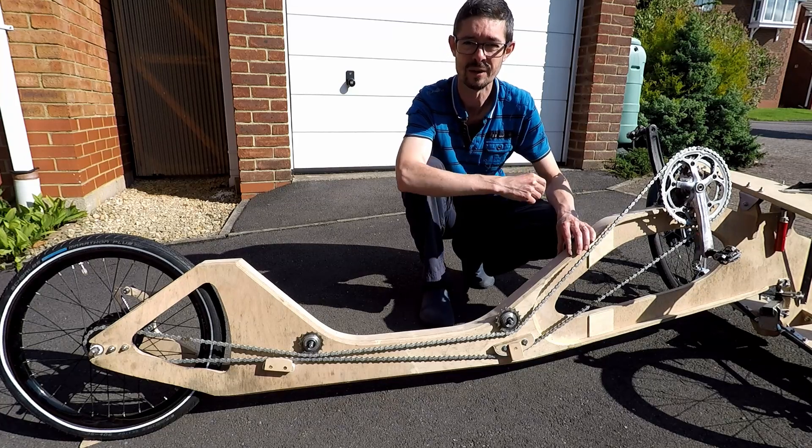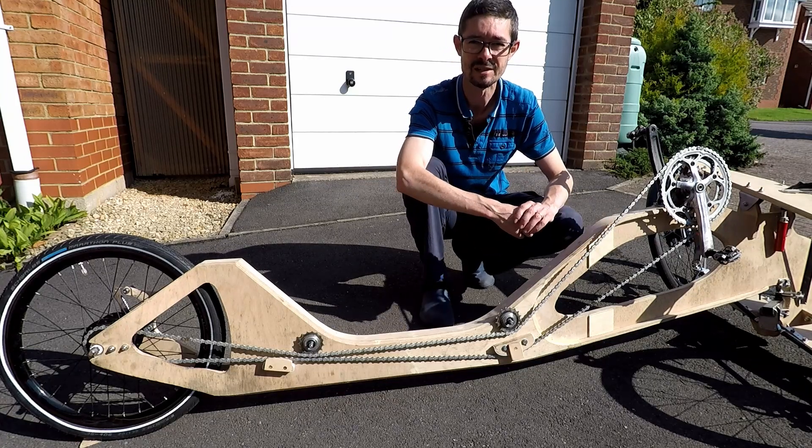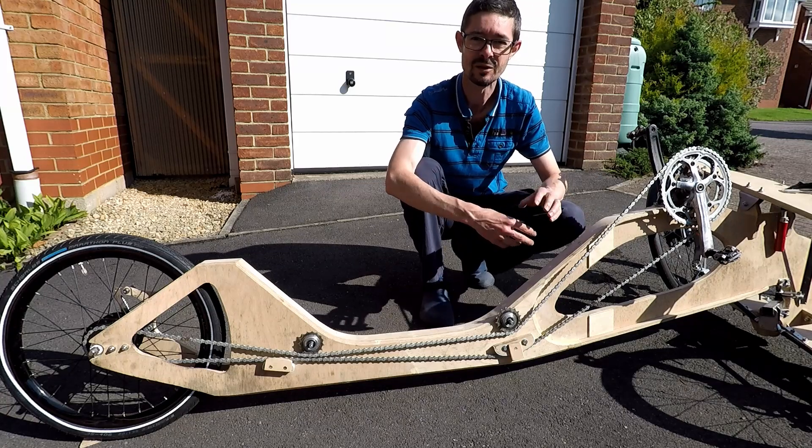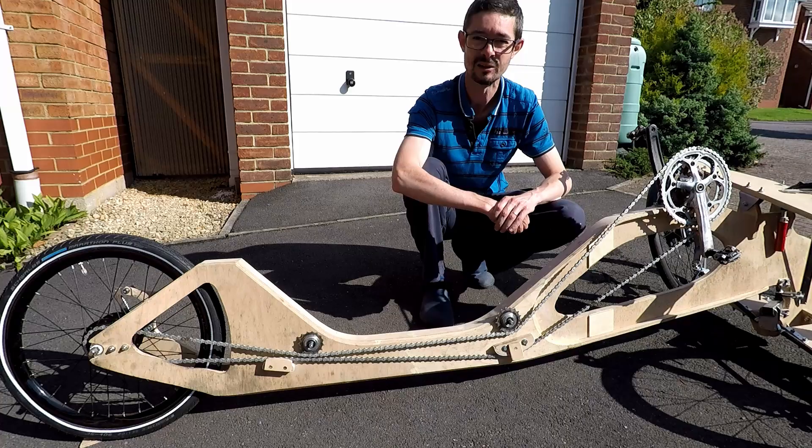Hello and welcome back to Metal Machine Shop and to the next instalment of my Tilting Velomobile trike project. This time I've managed to get the drivetrain finished, so in this video I'm going to show you how I did it and what it looks like.